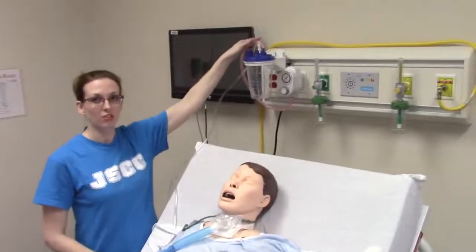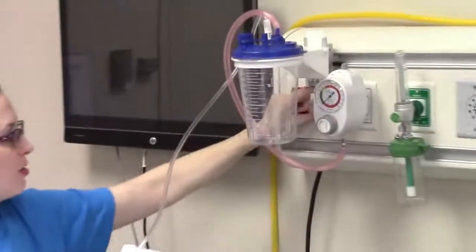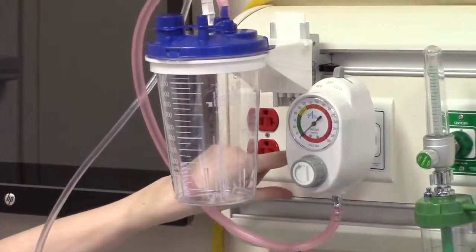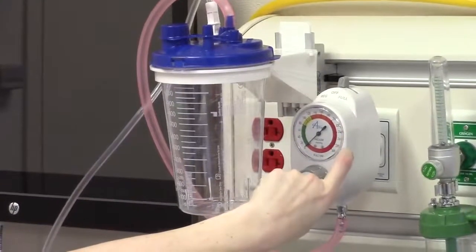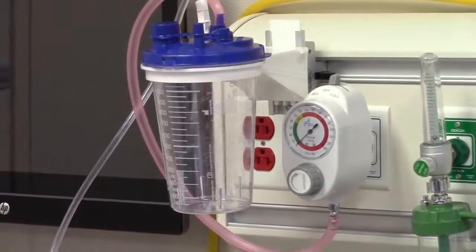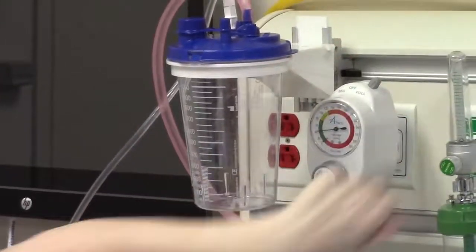This is the suction canister. To turn it on, right behind it — there's a switch that says vacuum switch on/off. You will turn it to on and you can hear it come on. This is your suction regulator. For everyday practice, you'll use the regular setting, but for the Simlab you will use the full setting. I'm going to turn it to full up top.